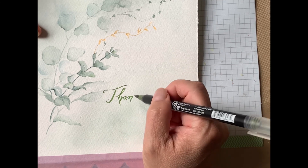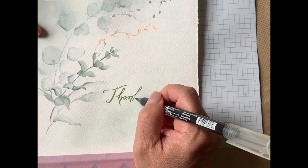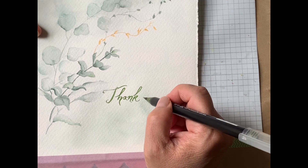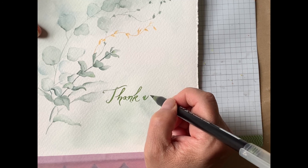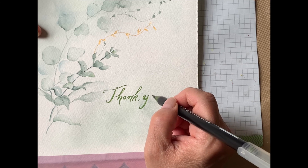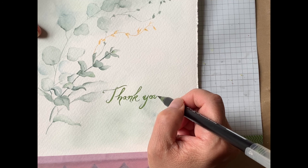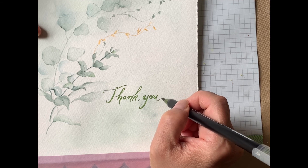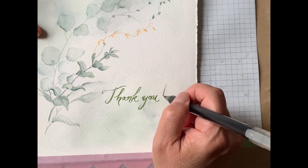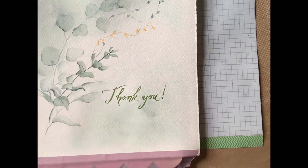We're almost done here. I wanted to thank everyone for coming to watch and paint along with me. I hope you really enjoy it and that it's a relaxing time for you. If you have any comments or suggestions please leave them at my website and let me know — I would really appreciate that. That's my thank-you calligraphy style. You guys can also tell me what you think about that. Thank you so much.